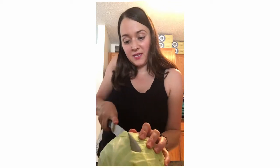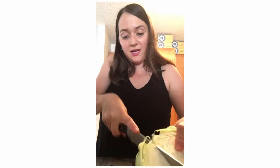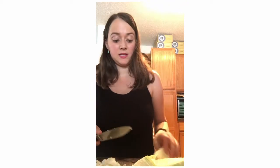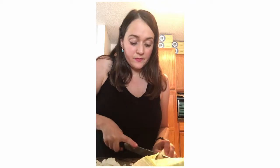Next thing you want to do is cut off this little end here. And you always want to make sure you have a sharp knife, which I do. So now we have a flat surface to work with, and I'm actually just going to cut a big chunk of it off right here to cut out the core. Now we're just left with the core, so I'm going to discard that — you can put that in your compost.